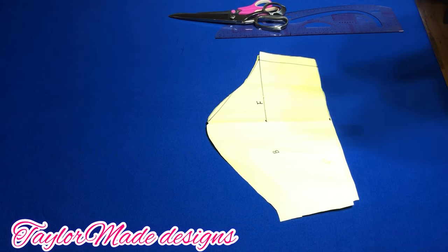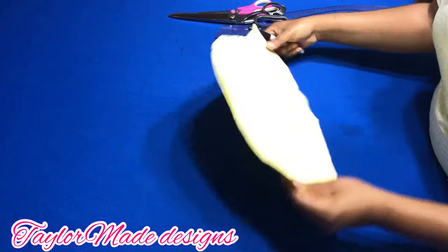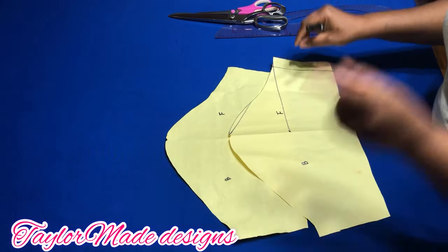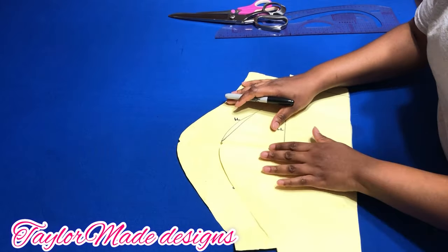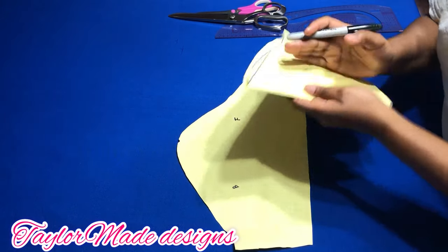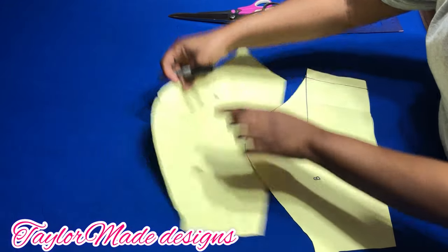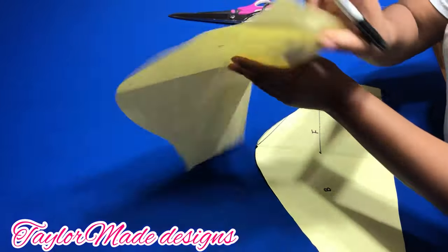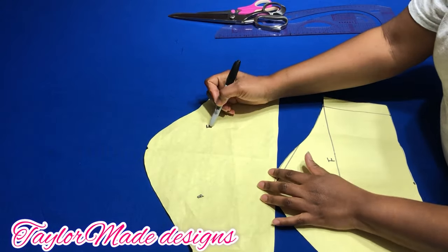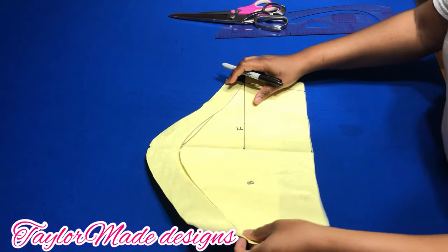Now there are two ways in which you could achieve a petal sleeve. One way is by using two identical sleeve patterns. When I say identical sleeve patterns, I mean the patterns must be cut the same way. Usually when you're cutting your sleeve pattern, this would be the front and this would be the back. But you need to cut two identical sleeve patterns where you have the front and also the front on the same side.